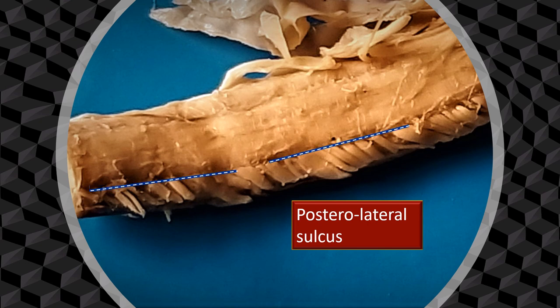Just like we have an anterolateral sulcus on either side of the midline in front, we also have the posterolateral sulcus, one on either side, on the back of the spinal cord. Here the dorsal rootlets are attached — these are the rootlets bringing in sensory information from various parts of the body into the spinal cord.